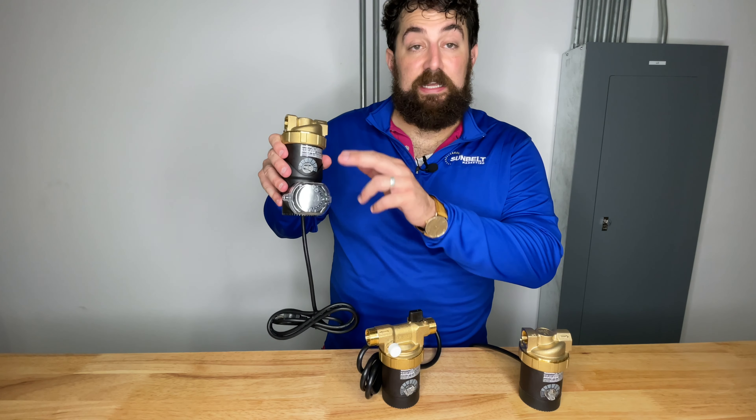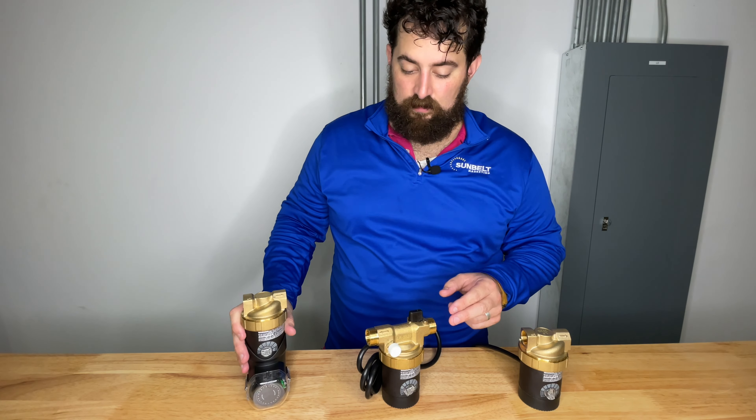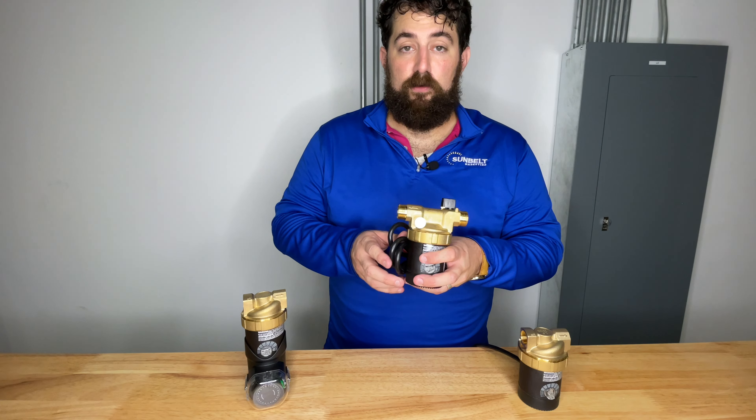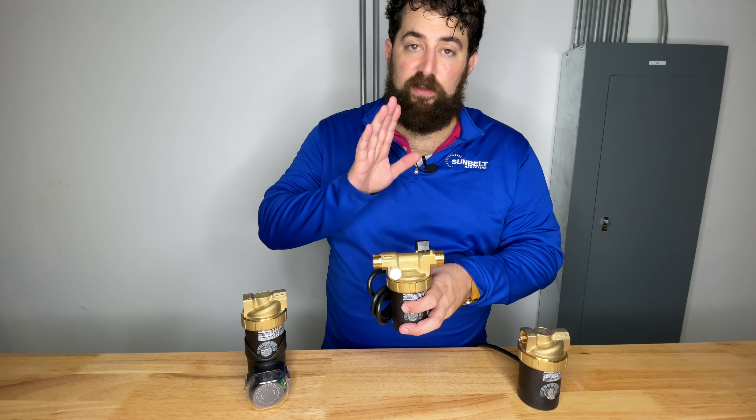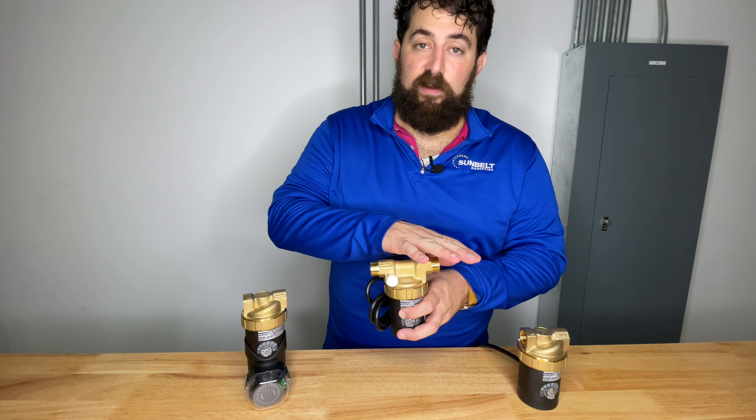This is just an E1 with a timer. This is an E1 with an integrated check valve, an air purge valve, and a ball shutoff valve.